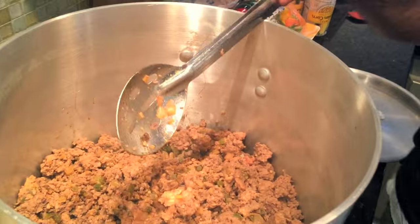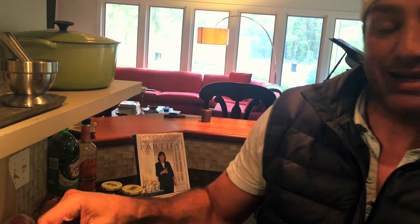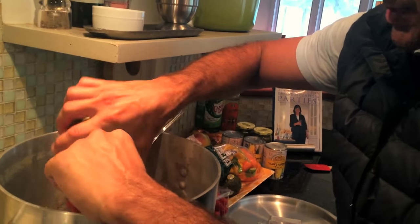With a slotted spoon I transferred all of the meat and vegetables — they're all perfect right now. I wanted to get rid of as much grease as I could; there was probably about an inch of it sitting at the bottom. So we got rid of that to keep it as healthy as possible, and now I'm gonna start adding a large can of diced tomatoes.